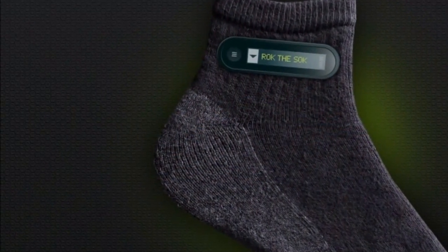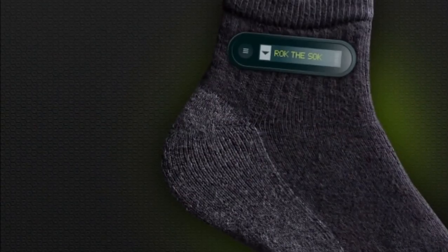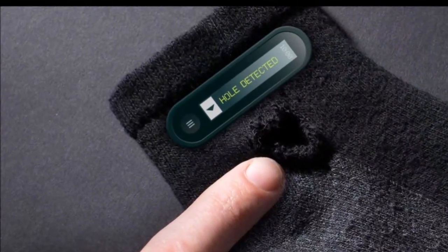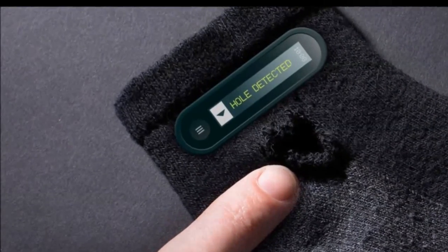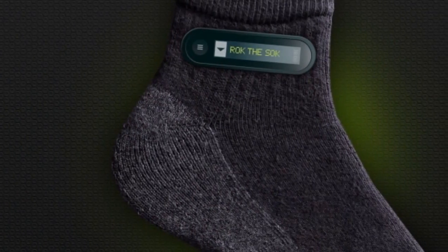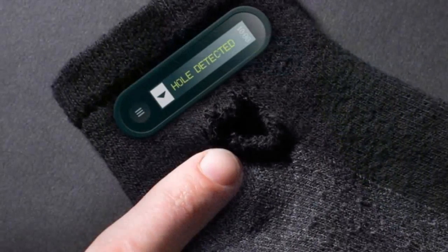HTC has just announced the ReSoC, the World Smart SoC. The SoC integrates a display on the side that shows your phone's notifications, so instead of doing the bothersome task of pulling the phone out of your pocket or bag, just hold your ankle next to your face.